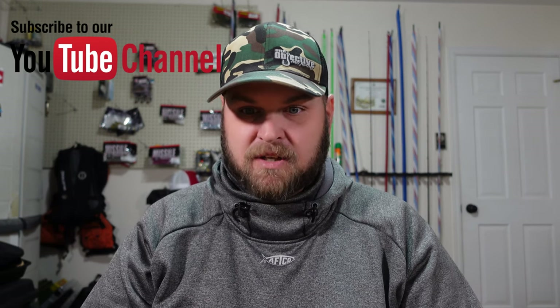Before we get into it, if you haven't yet, hit the subscribe button. This is a new channel — we're growing, we're almost at 200 subs. This is where all of our fishing content, all of our lure reviews, anything and everything fishing in general goes, whereas our One Objective bass fishing channel covers our bass boat rigging, kayak rigging, and new products on our website.